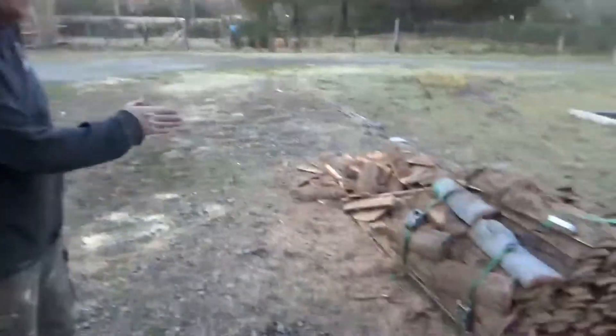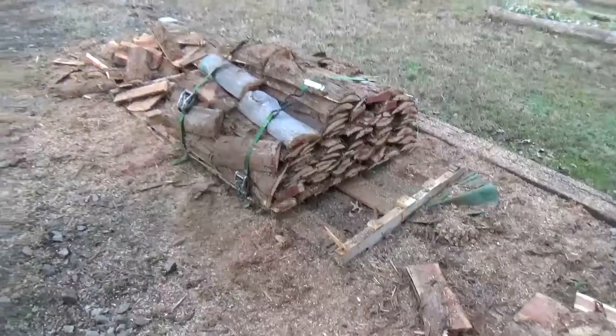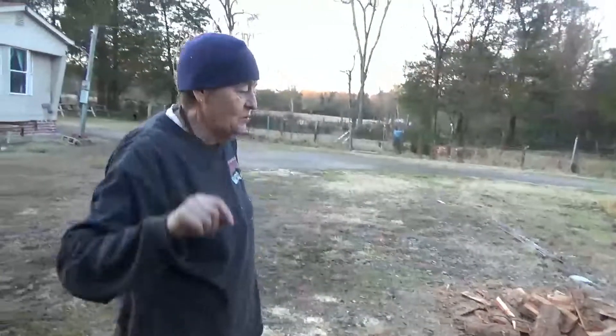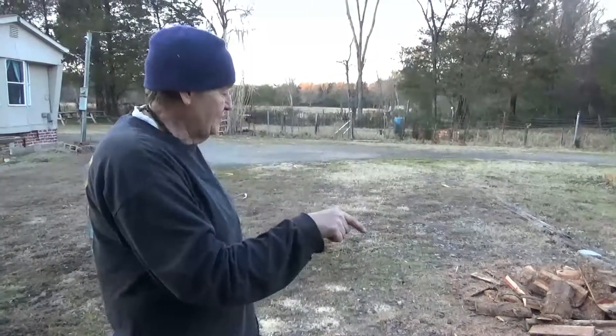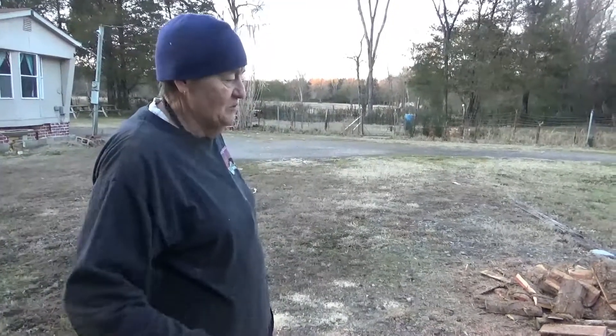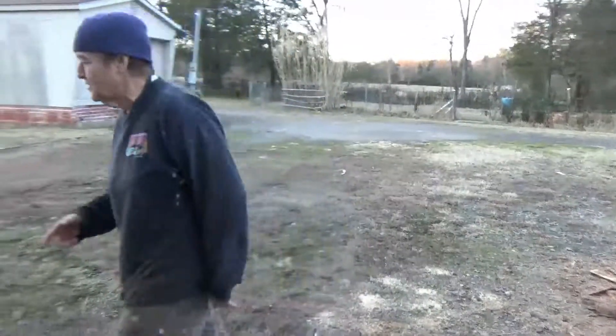The bottom boards — the boards that were touching the pallet — aren't that good, but I'm going to be able to get three boards off this pallet. These were the little nasty ones. But there are some nice big ones on the bottom I think I can scavenge when I get done with this. But at any rate, pallets are a dime a dozen. I'm going to show you how I snaked it through because it was kind of genius.